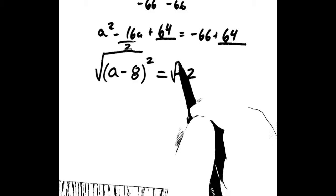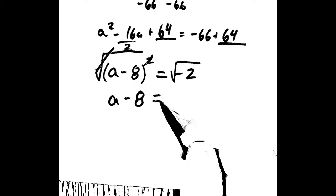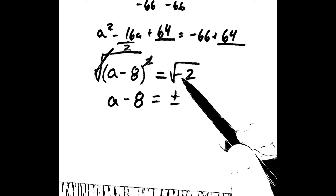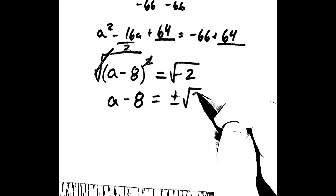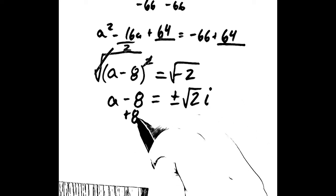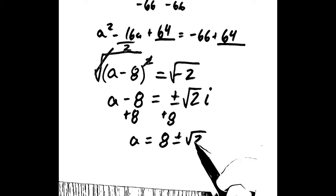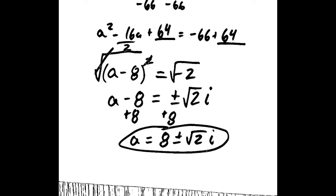We take the square root of both sides to get rid of the square. We get a minus 8 equals plus or minus the square root of negative 2. Since the square root of a negative number gives us an i, we have a complex solution this time. We simplify that to square root of 2 times i. Then we add 8 to both sides, giving us a equals 8 plus or minus the square root of 2 times i. We cannot simplify that any further.